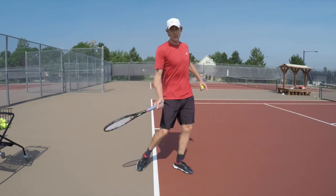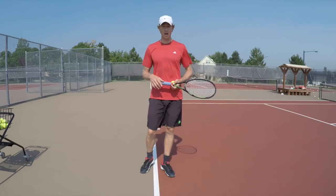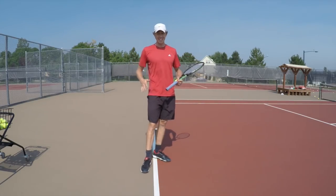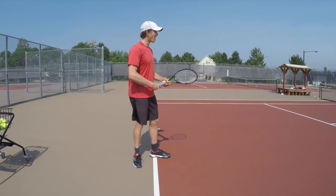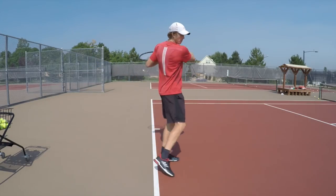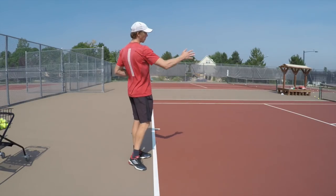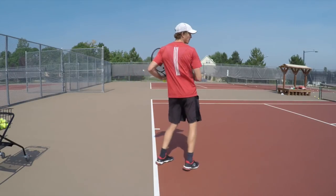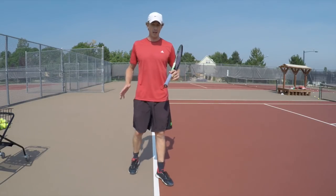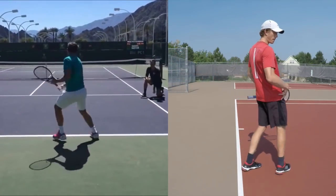When the ball is hit hard and you can't step in, you still need to shift your weight into it — and that's where you get your right hip through the ball. If I'm in a loaded position, I try to push my right hip through and get it pointing toward the court. Stan Wawrinka is a really good example of this — he does a great job of driving his hip through the ball and hitting it very hard.